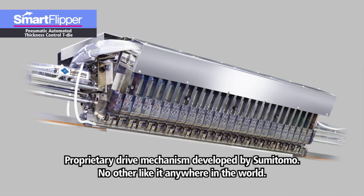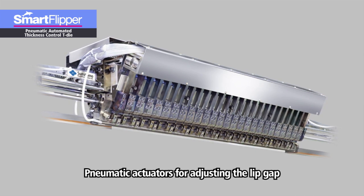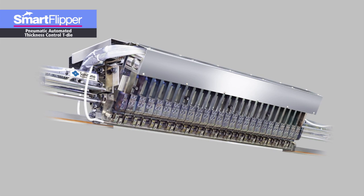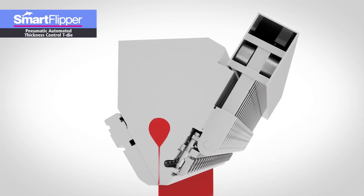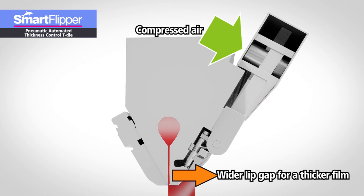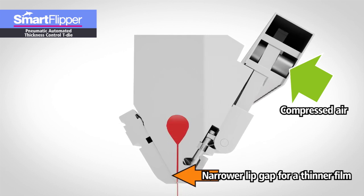To solve these shortcomings of conventional automatic T-dies, Sumitomo Heavy Industries Modern developed the Smart Flipper. The Smart Flipper adopts a pneumatic actuator for the lip drive. When compressed air is supplied to the left side of the bellows, the arm extends in the rotational direction around a fulcrum shaft. Amplified by the leverage principle, the force is applied to the moving lip in the pulling direction, causing the lip gap to widen. When compressed air is supplied to the right side of the bellows, the arm moves in the opposite direction, thereby pushing the lip and closing the lip gap.